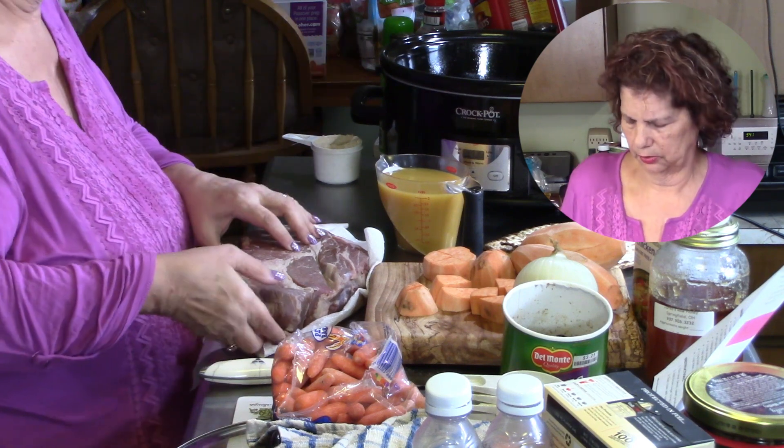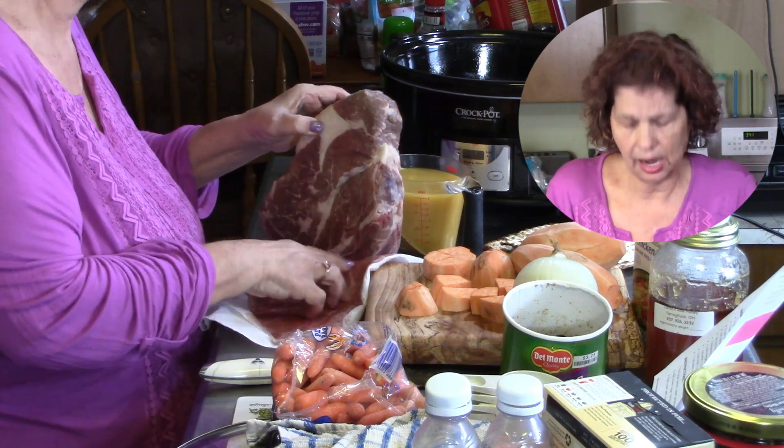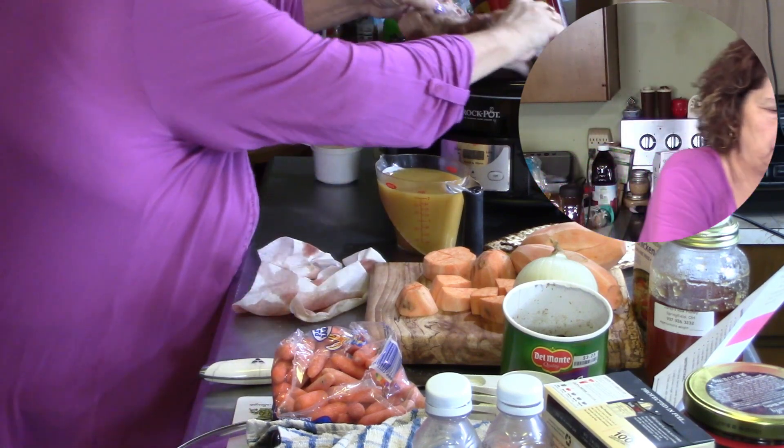I could have done this in the Instant Pot, I could have done it in the crock pot like I always do, mom did it in the oven and I've done it in the oven. So I have a beautiful chuck roast here and I'm going to put that in the bottom.